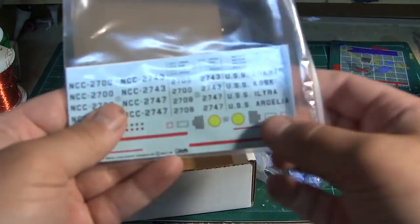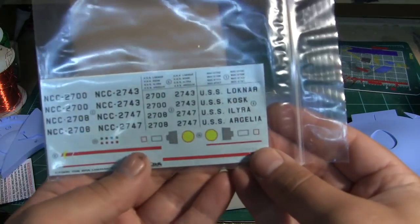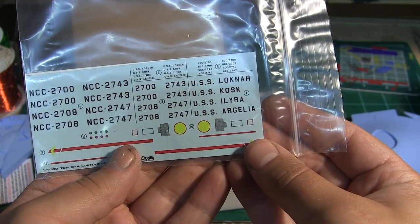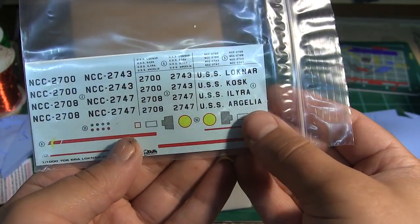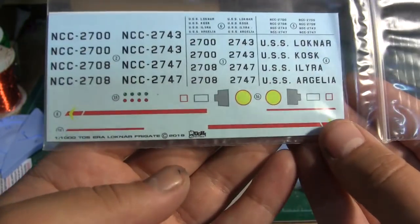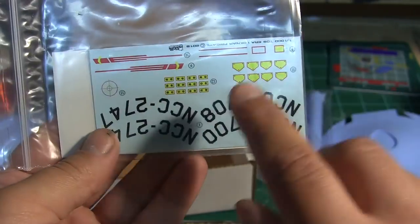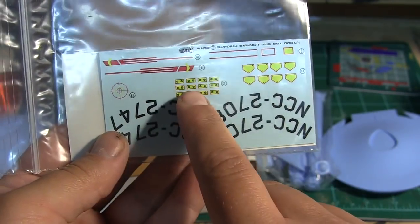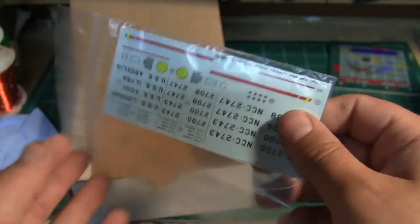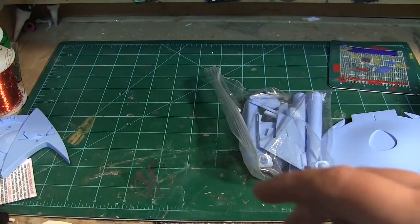You get names for four starships: Loch Nahr, Kosk, Illyara, and Argelia, or something like that. These are big registries. You've got motion picture phasers and RCS thrusters if you want to add those on — that's very nice.